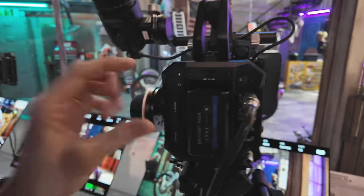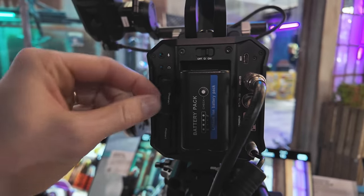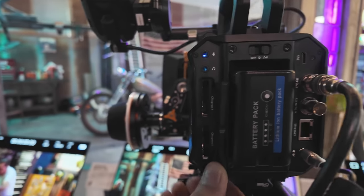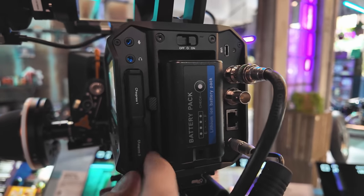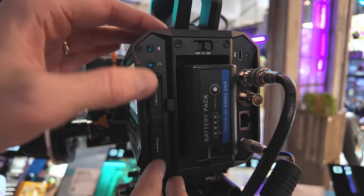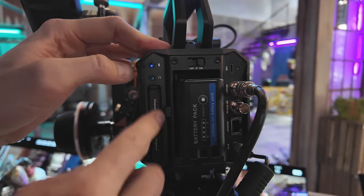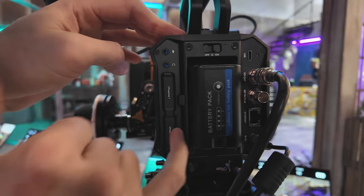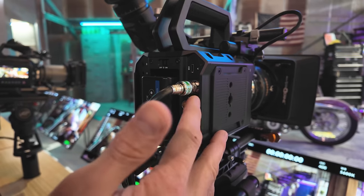Back here we have the two CF Express slots. It's similar to their Pocket cameras — just a rubber-type cover here. It feels a little awkward honestly; it would have been cool to see a little spring-action door, but they're both connected there.